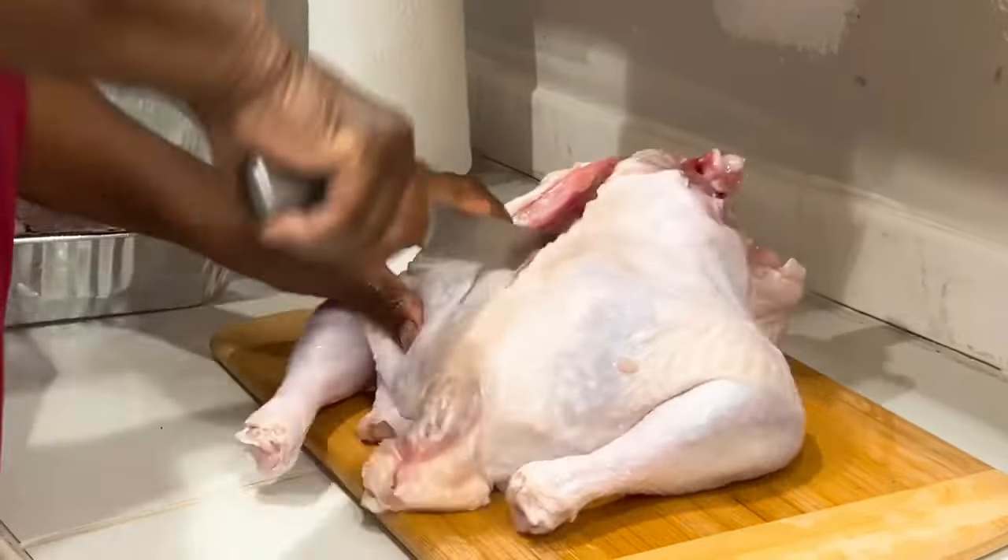Coming on down to the butt — this is the butt right here. That stuff is good for any kind of stock; you cut this right here, drop it in, it'll give you a lot of flavor. I didn't know that. Yeah, that's just as good as when you make a stock — just as good as the neck and the bones.